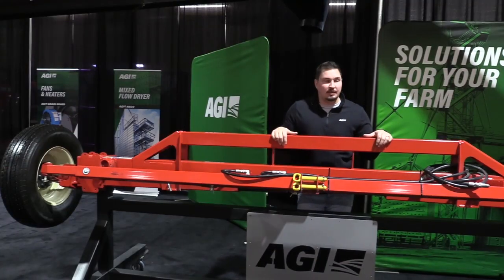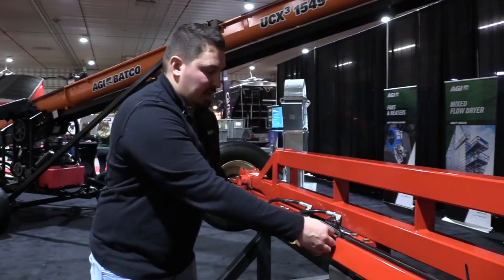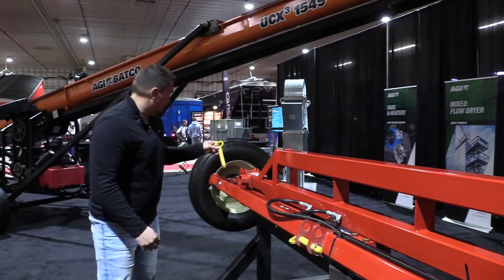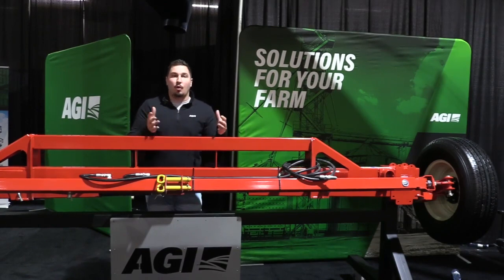Also on our new MKX model, it comes with our new steerable axle. This is an option on our 13-inch, but standard on all of our 16s. You have transport pins, your cylinder — all hydraulically driven. It eases getting into a tighter or narrower approach, around your bin yard, and easier to get into your bin lid.